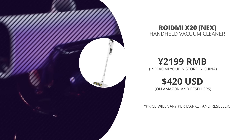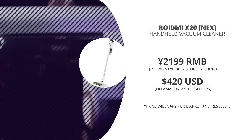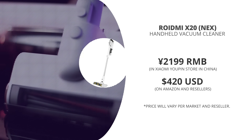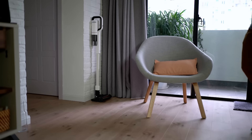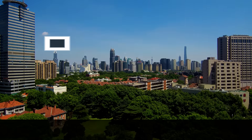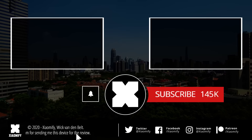The ROIDME NEX, or X20, was available on Indiegogo through crowdfunding and came out in the Xiaomi Yopin store in China, where it went for 2,199 RMB. You can find it on Amazon through the ROIDME store and through international resellers, where it goes for around $420 USD and about the same price in Euros. I've put some links in the description below. So that's about it for the ROIDME X20, or ROIDME NEX — the predecessor of the highly praised ROIDME F8. Let me know in the comments what your thoughts are, and don't forget to leave a like if you enjoyed it. If you're not subscribed yet, you probably should be. As always, thanks for watching — hope to see y'all soon!